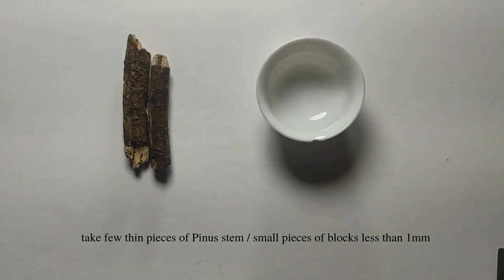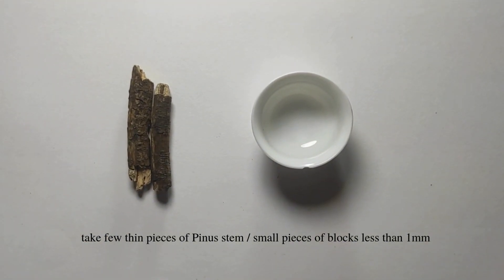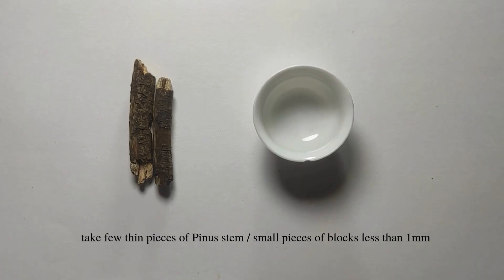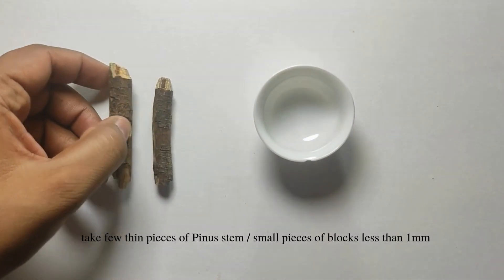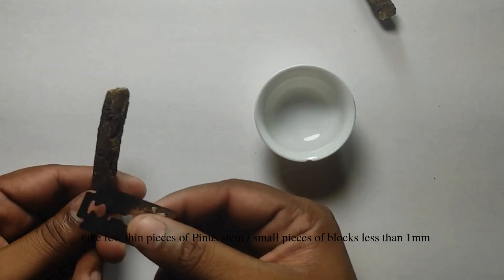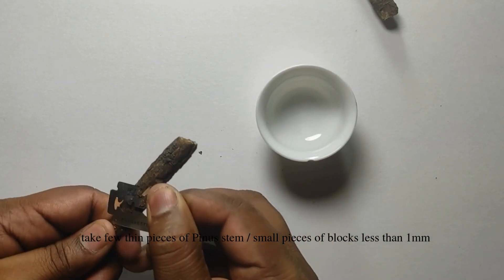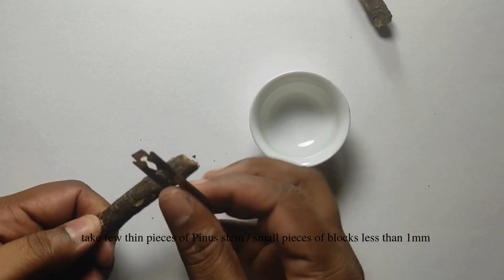Take the secondary wood from the pinus tree and cut it into small pieces or blocks less than one millimeter in size, or into the smallest pieces of wooden chips. You can also do it by scraping the inner wood into thin sections and use it for the maceration process.